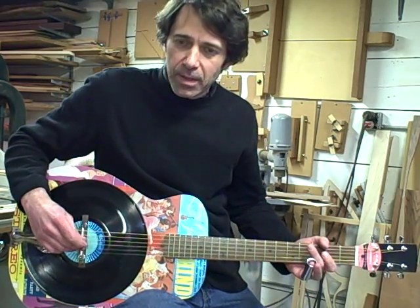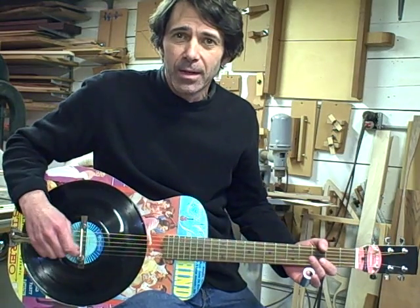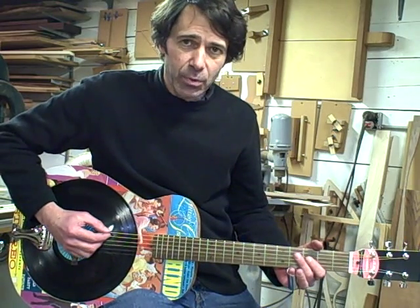When you make a guitar out of a piece of plastic, it doesn't tend to sound that great. But it's got kind of a nice bluesy sound.